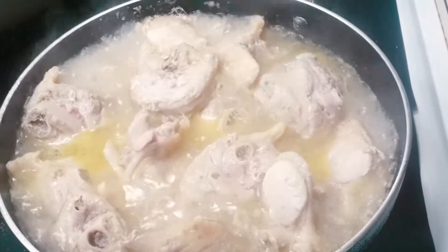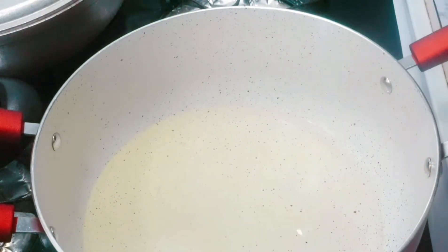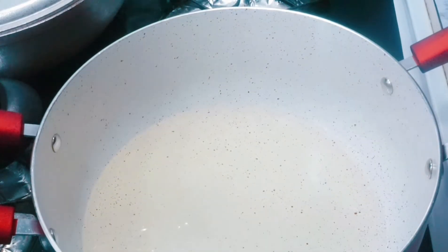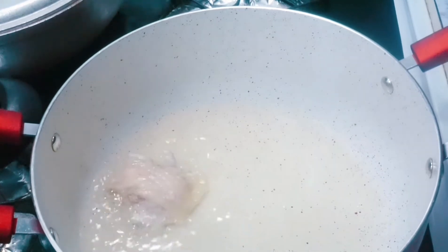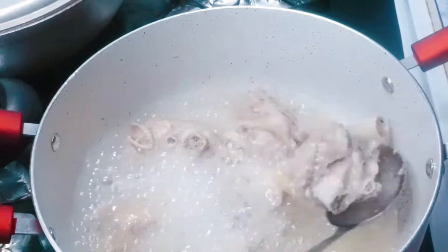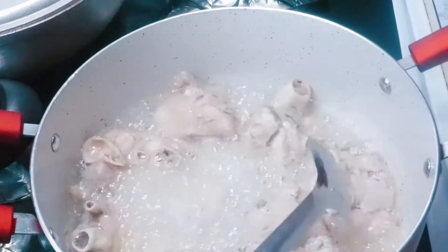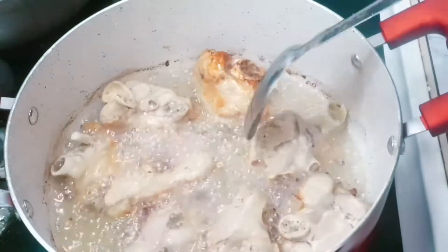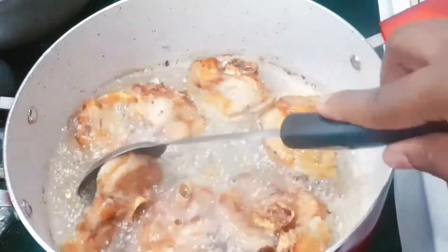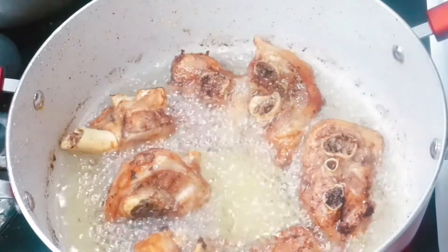Now we're gonna start frying our turkey. We're gonna heat up the oil for about two to three minutes and put our turkey in there. Be careful — at this point the oil is hot. We're gonna fry this to a golden brown color. I'm turning it to the other side so it browns evenly. That turkey is done!